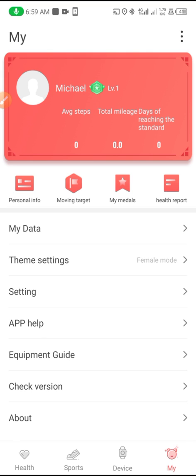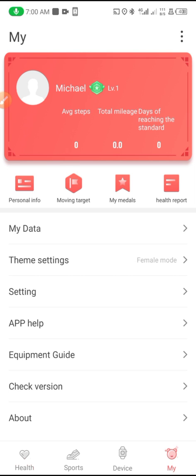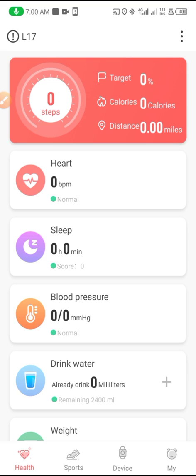I've connected the smartwatch with my phone and can play music with these simple settings. Another feature is being able to check your BPM. When I'm done checking, the result will show here — it takes a little bit of time.